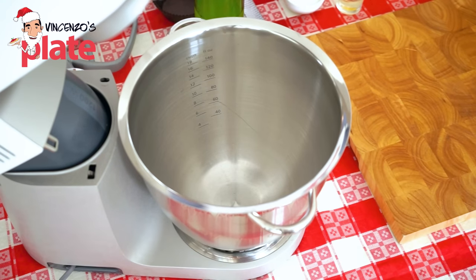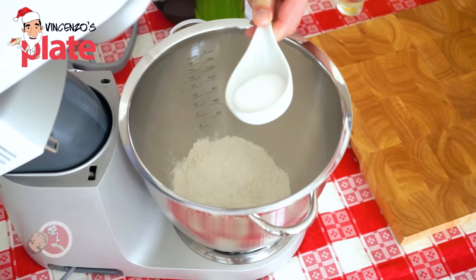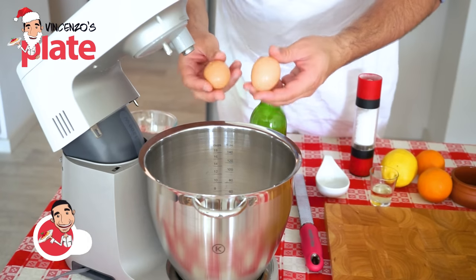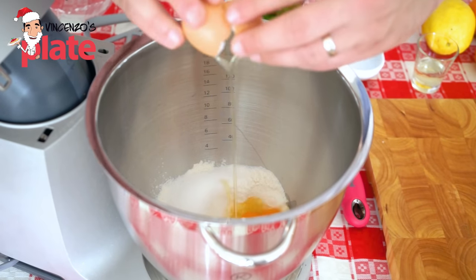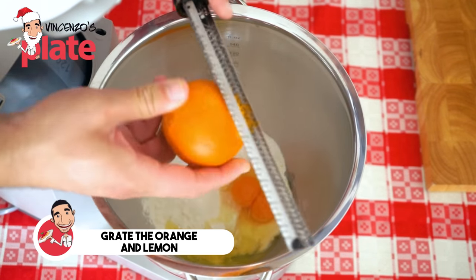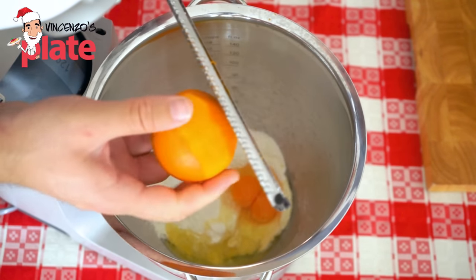We start the Struffoli recipe by adding about 200 grams of plain flour — that's 1 and one-third cups — to the mixer. Then we add two tablespoons of white sugar, two beautiful organic eggs, and orange and lemon zest. I'm using about half orange and half lemon, which gives the dough a lovely flavor.